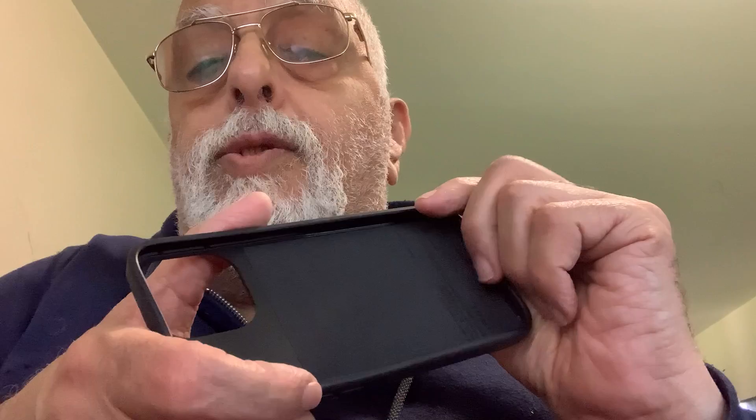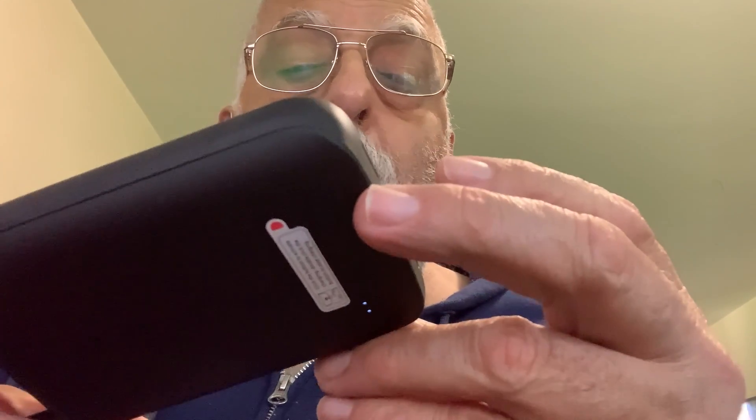I guess this presses backwards so you can get the phone in over here. This part goes inside the phone itself.